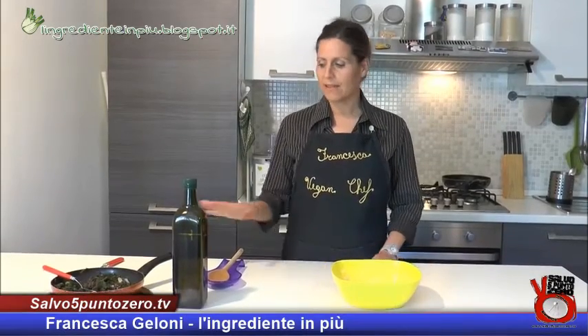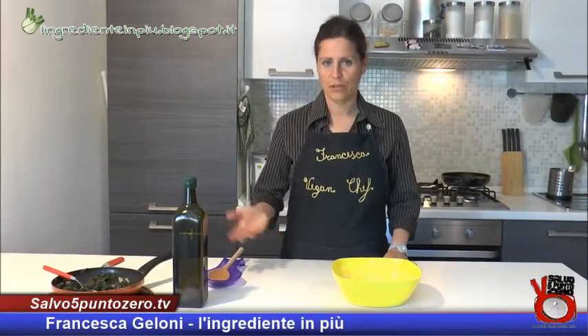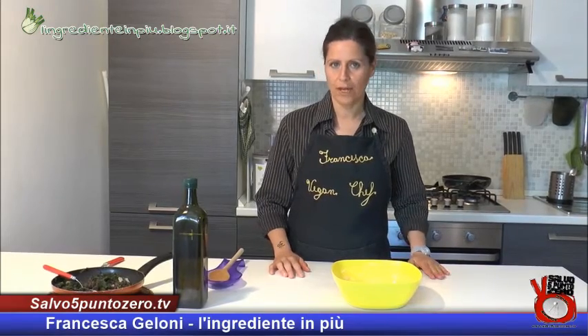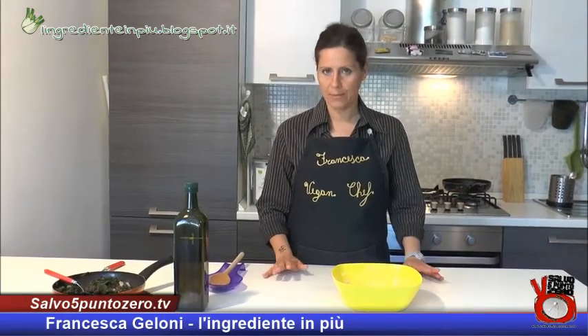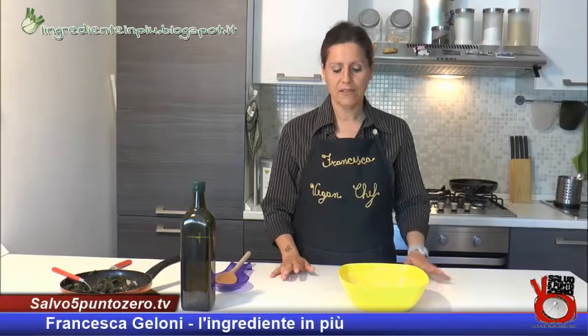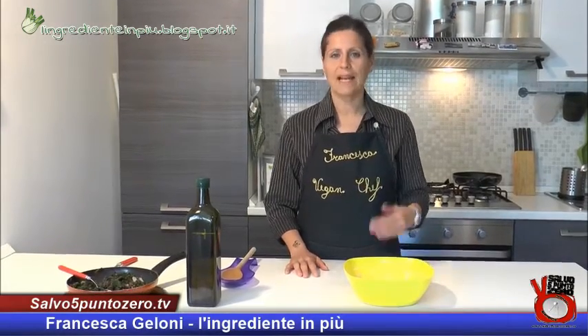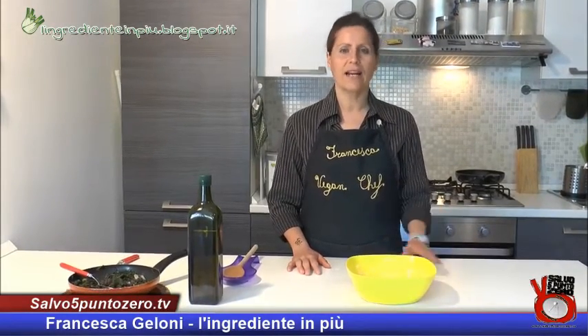La pastella è pronta. Adesso, prima di farcirla con la nostra verdura, è consigliabile farla riposare da un minimo di un'ora a un massimo di sei ore. Se volete, potete farla riposare in frigorifero, ma è indifferente, potete lasciarla anche a temperatura ambiente. Più la pastella riposa, meglio sarà la resa finale della nostra frittata.